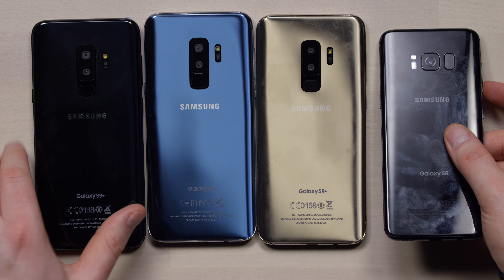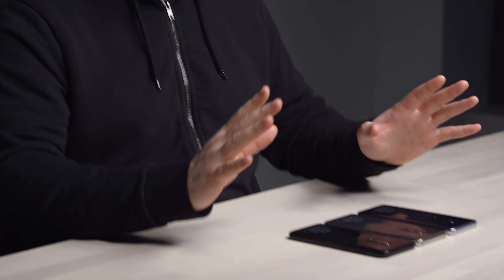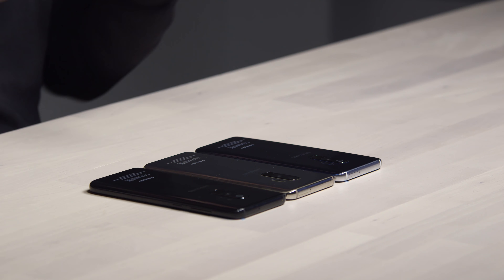It's also worth noting that if this is the eventual design, it's kind of a more iterative one. It's not a huge adjustment to the previous version — it's not like they went back and tried to reinvent the wheel. Of course with glass, you also get wireless charging capabilities, and it just seems to be the direction that everyone's going in now.